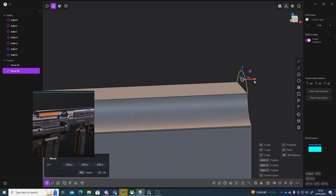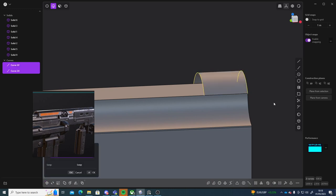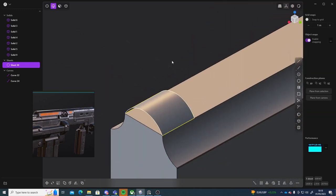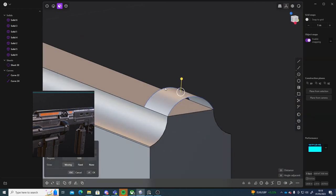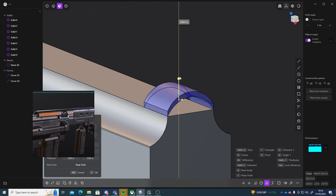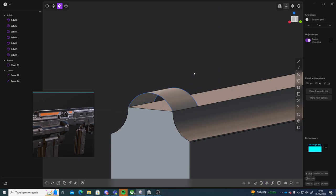Then I can press Shift+D and just move it to the side. If I select these two I can press L to loft, so we'll kind of bridge them together. Now if I go to face mode I can click on this face, and I think if I press E and then Shift+T — actually I can just pull that up like that.